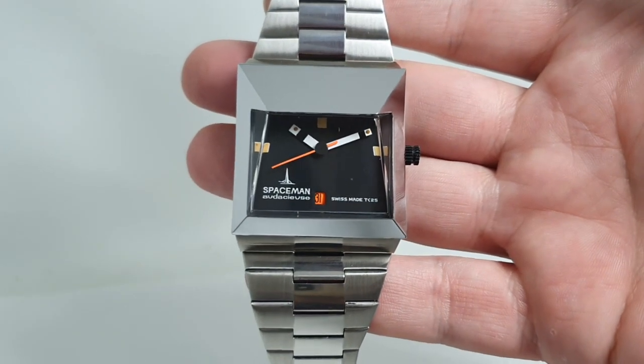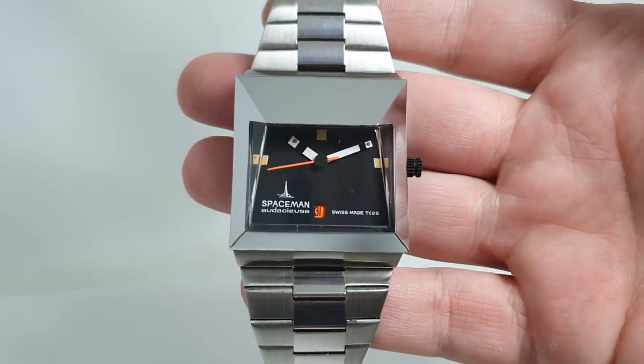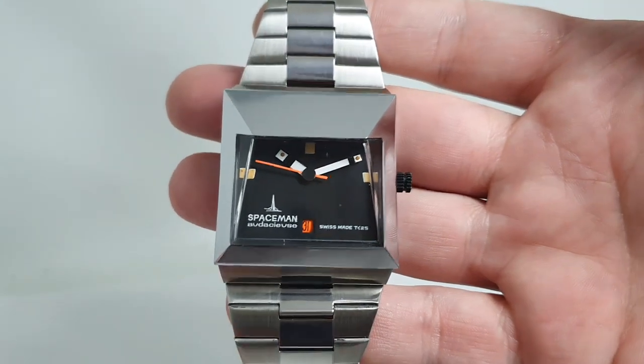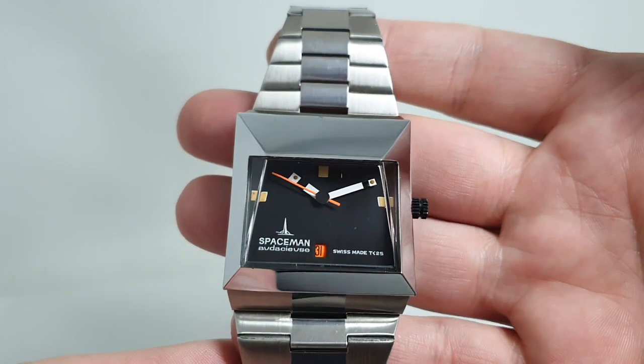Hello watch fans. Birth year watches here, and this time for you we have a circa 1974, or at least that was the year this watch was launched, Spaceman.